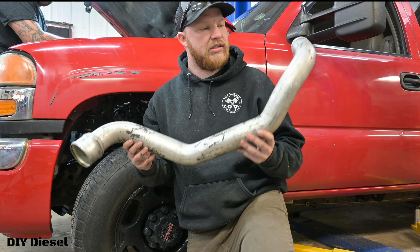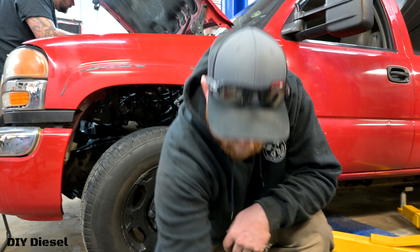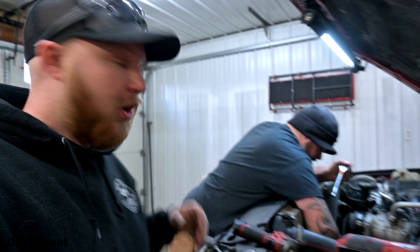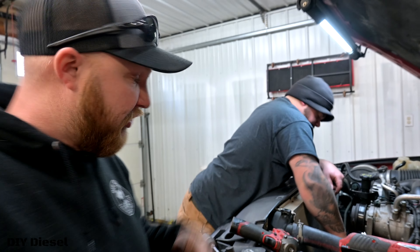Replace that hot side pipe — it's undersized and it's got really bad angles. The new ones have really nice angles. Now we've got to take the fan clutch out. Again, like I said, this is a good time to take your fan clutch off and replace it. The bolts are 14 millimeter.